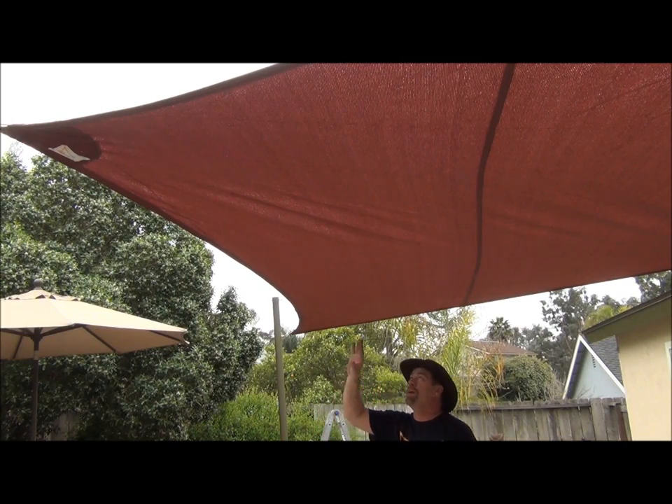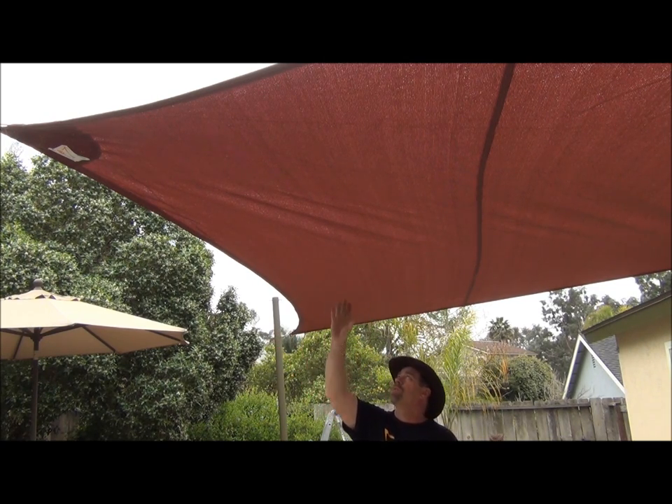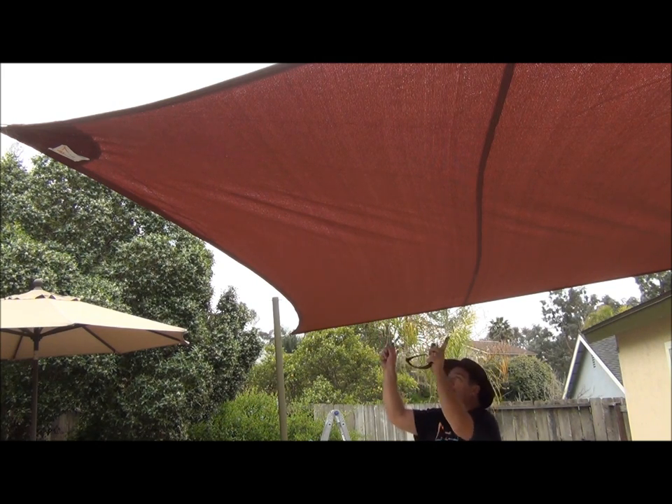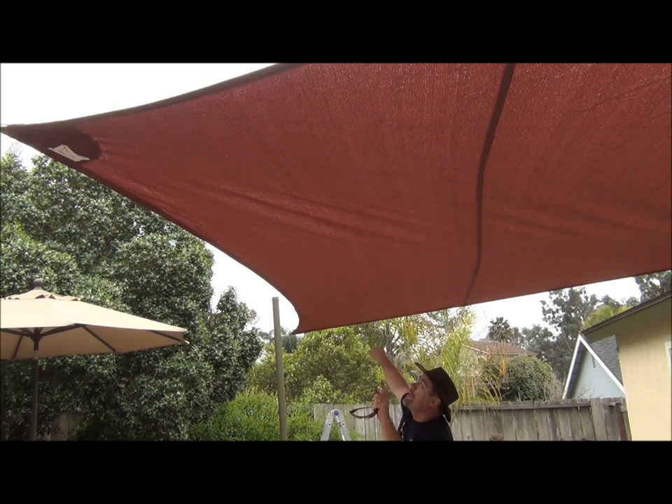Just want to point out as you're hanging a sail, you'll notice some wrinkles. These wrinkles run this way — we've tightened that turnbuckle already. With our wrinkles running this way, we want to pull those wrinkles sideways. So this should be perfectly fine. Once we tighten that turnbuckle, the fabric's going to go that way and it's going to pull these wrinkles out.